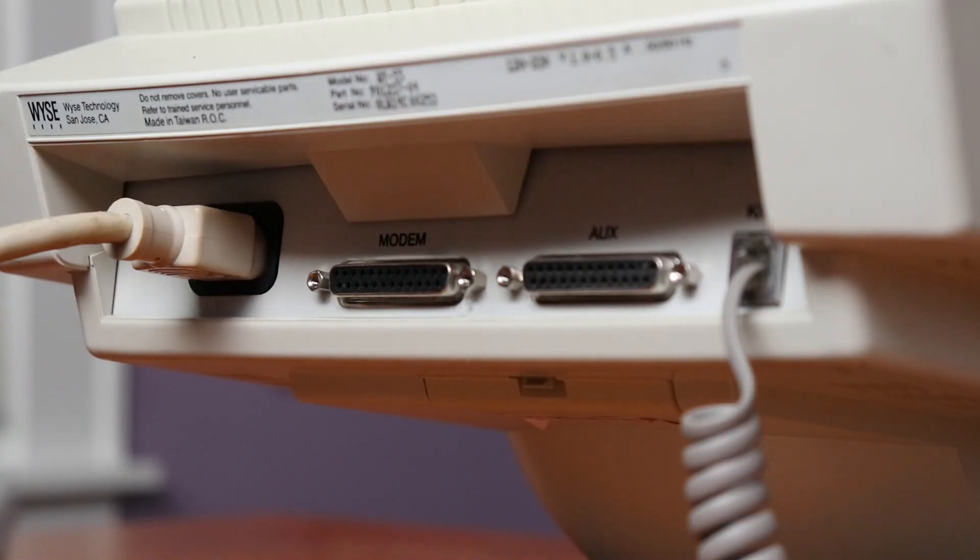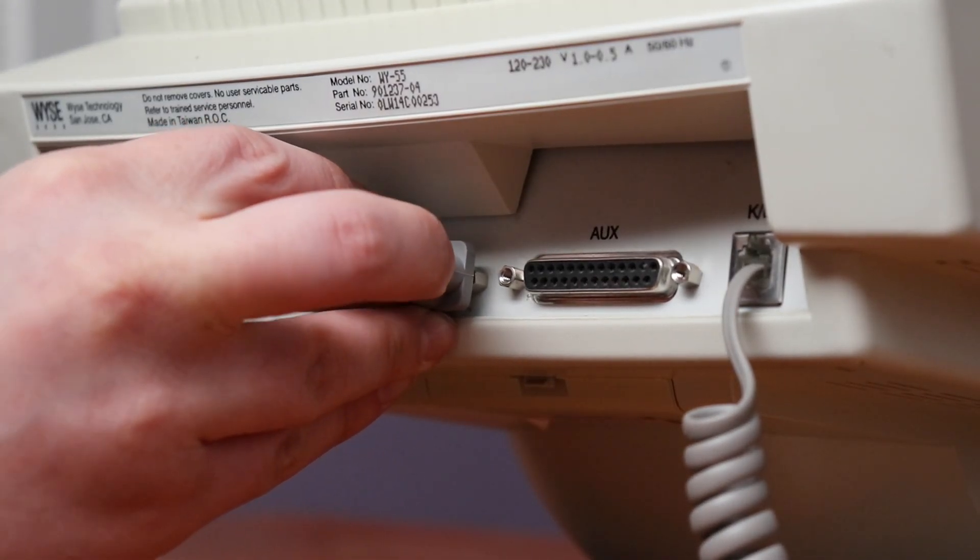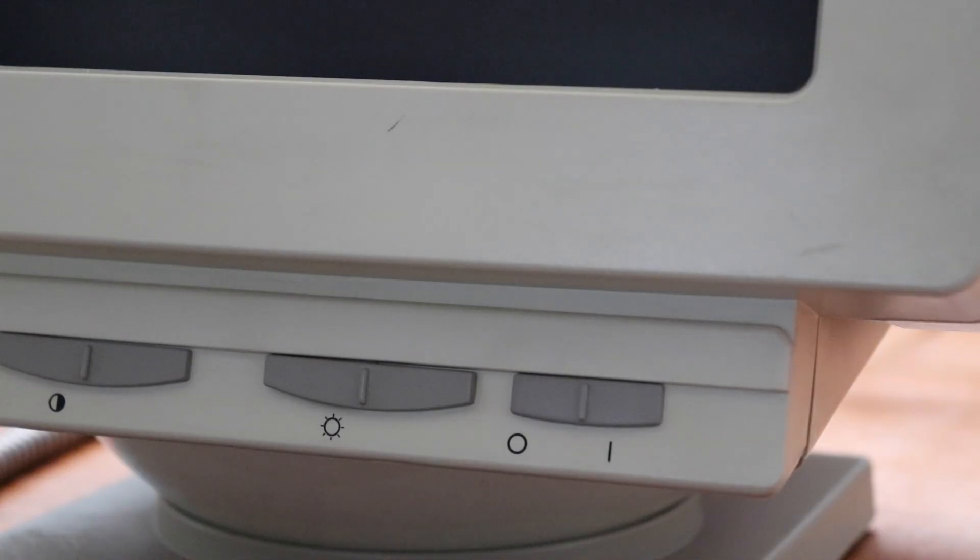Now, all you should have to do is plug the DB25 connector into the modem port on the terminal and start it all up. After a moment, hopefully, it shows you the familiar login that we all know and love.